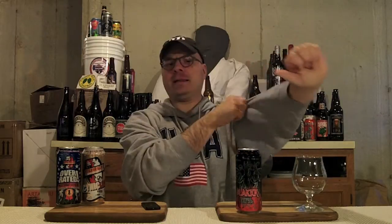Hey there, Brutube! DJ's here, back at you with yet another DJ's Brutube Beer Review. I'm feeling extra animated today.